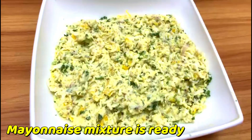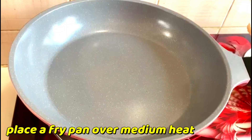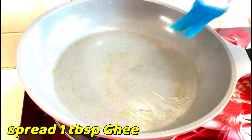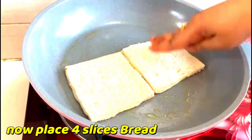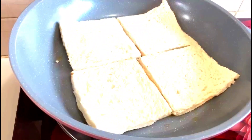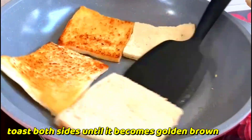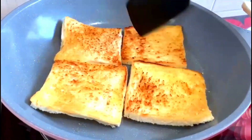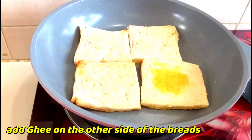Place a pan over medium heat and spread one tablespoon ghee. Now place four slices of bread. Toast both sides until they become golden brown. Add ghee on the other side of the bread.